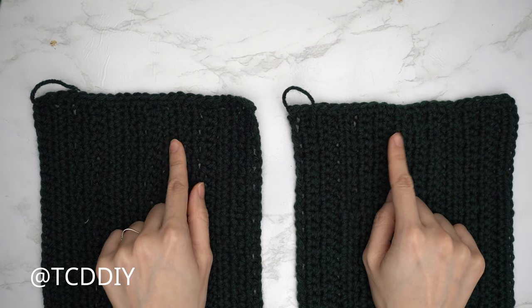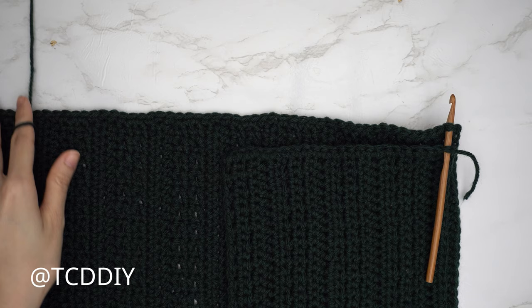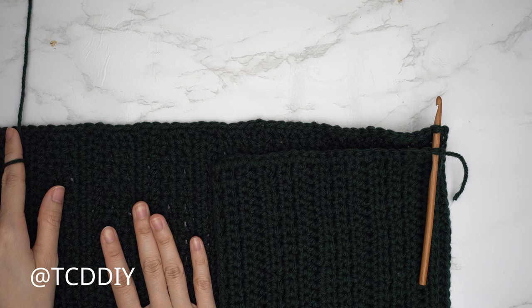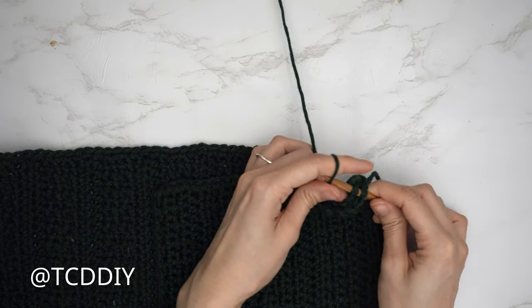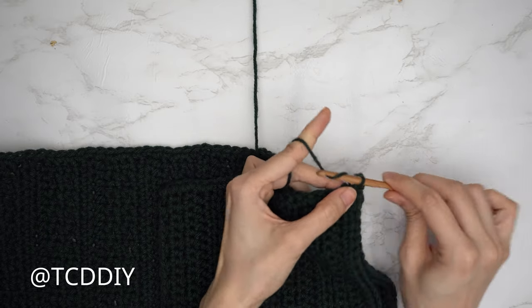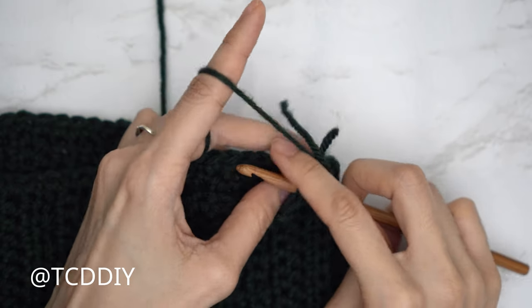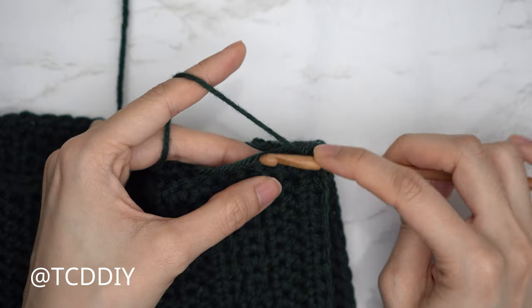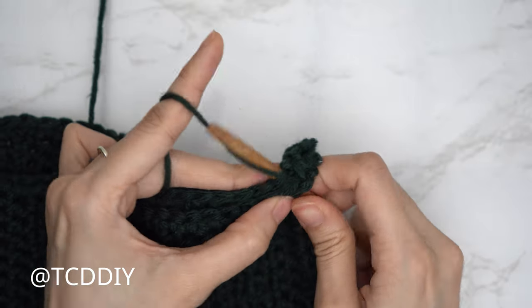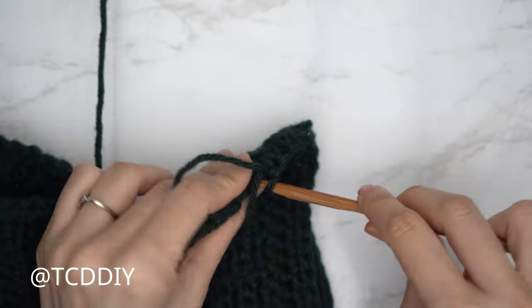Now that we've finished single crocheting across the tops of our panels, we're going to seam the front panels to the back panel starting with the shoulder. Place your front panel on top of the back panel, aligning the single crochet edges. Insert your hook into the corner stitch of both panels, pull your yarn through, and do a chain up of one to secure. Then do a single crochet seam: insert into the next stitch of the back panel, insert into the next stitch of the front panel, and single crochet them together. Continue until no front panel stitches remain, then chain one, cut, and repeat on the other side.